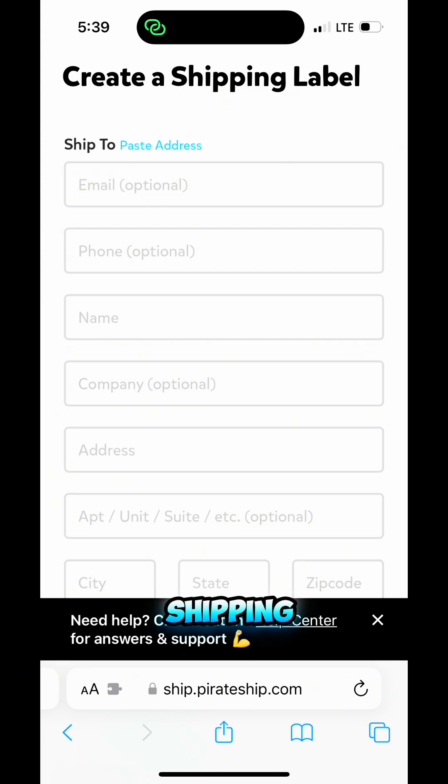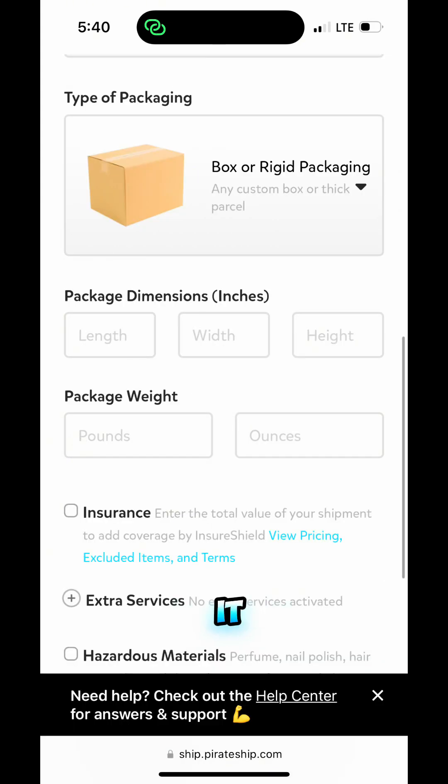You're going to come to this page. When you click Create Shipping Label, over on Facebook it tells me the person's name and their address — I'm going to put that in right here. Below this it will have a spot for my address, which is already in because I put it in when I made my account. Then you're going to click whatever type of packaging you're using — you can click the drop-down for other options, but here I'm using a box.